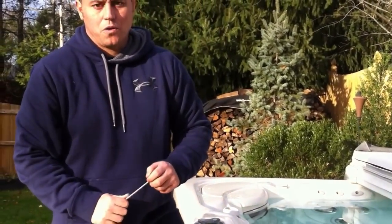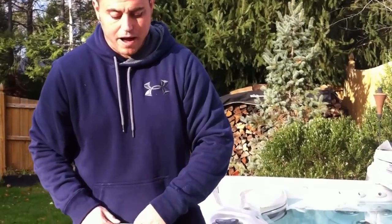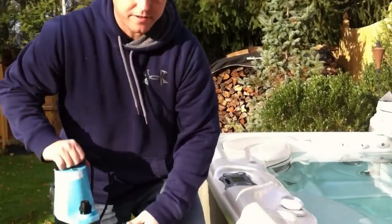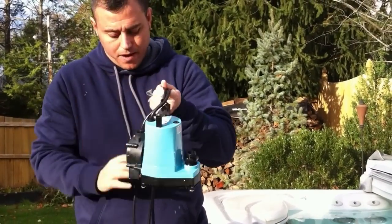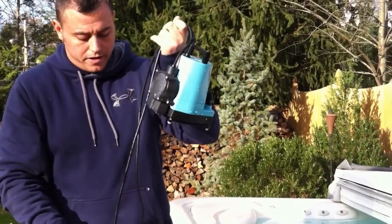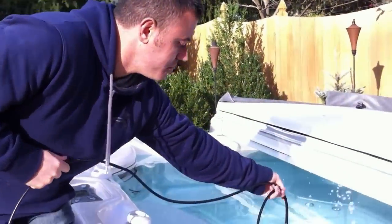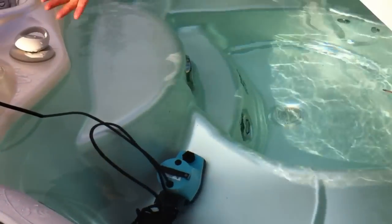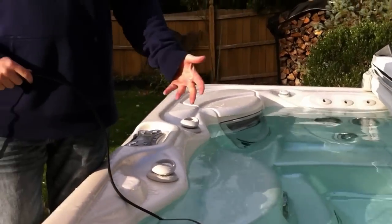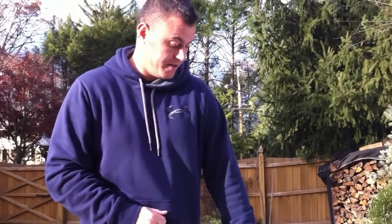If you do have power or a generator for auxiliary power, you can get a sub pump like this. If you don't have one, try to find one. Take the sub pump and do not hook any hose to it — just drop it in by itself. When you plug in the power, the sub pump will push water, and when it pushes water the little pump itself generates heat and will keep the hot tub from freezing.